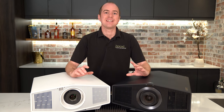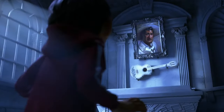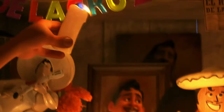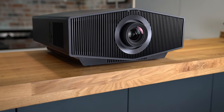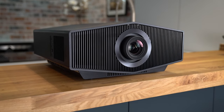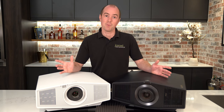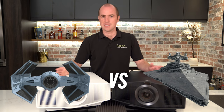Both of these projectors have a fantastic wide dynamic range. Coco in particular is a real stress test because you've got very dark blacks all the way through to super high brightness. They're both really attractive-looking units — the kind of thing you could actually imagine seeing inside your lounge. We've been having a debate about which Star Wars vehicle these look like, so drop us a comment below and tell us what you think.